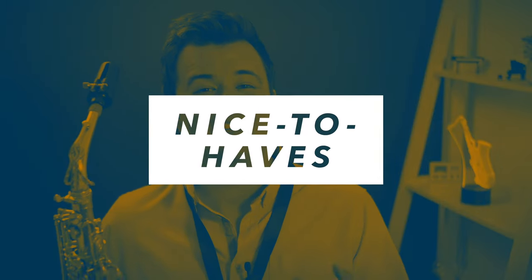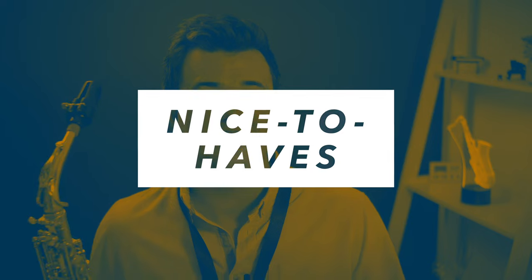That is it from the must-have list. Next up we've got our nice-to-haves — the things that can truly aid us on the sax or even enhance our playing experience. And first on this list is a metronome and a tuner.